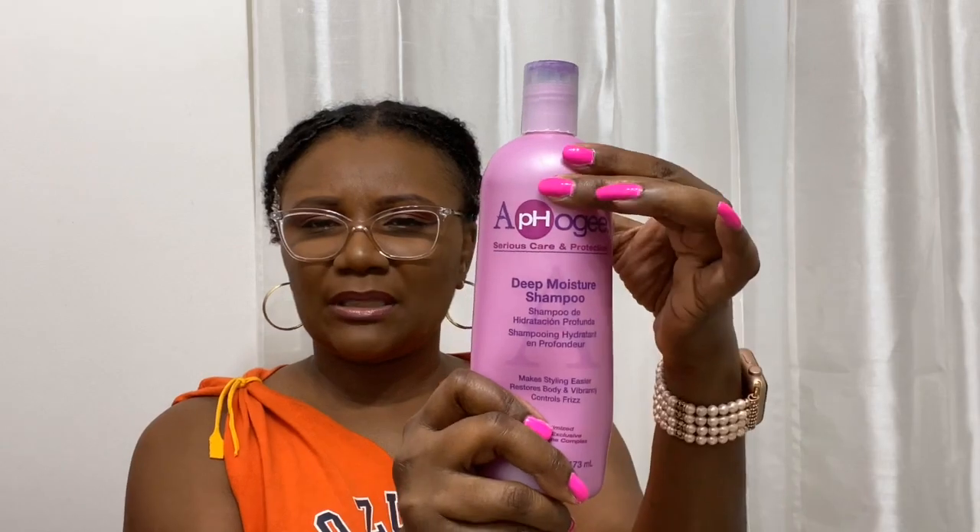I used the Afrogy deep moisture shampoo that I mentioned in one of my last videos. While my hair was wet I went ahead and added hemp seed oil to my hair, because after shampooing and when it dries, my hair needs something in it.